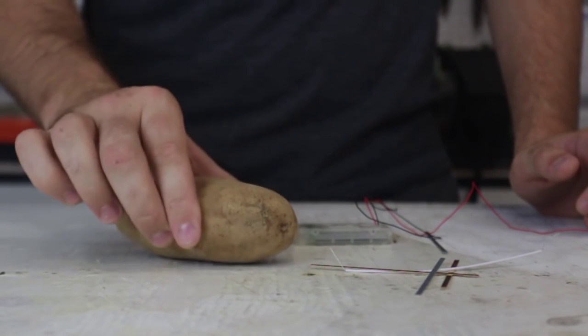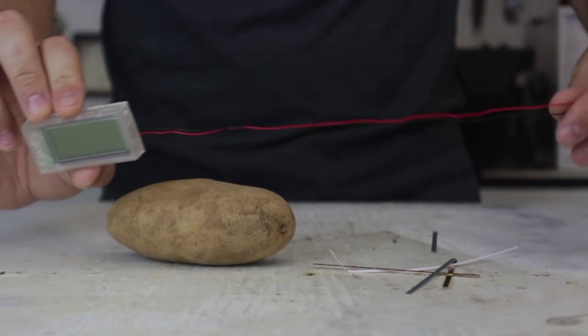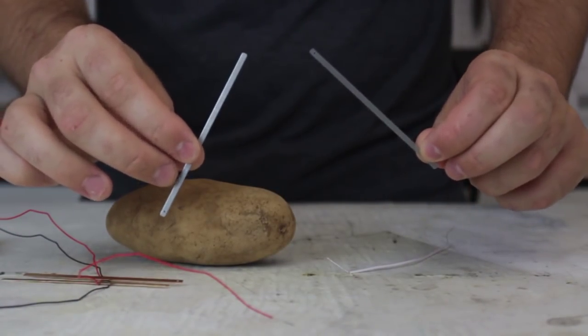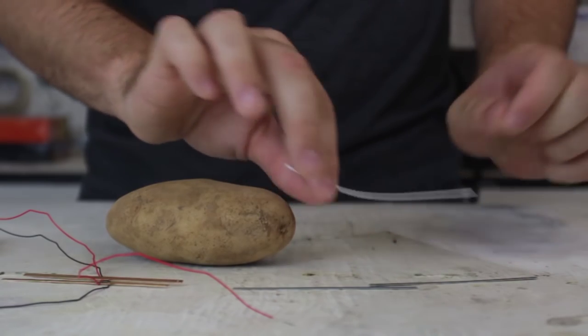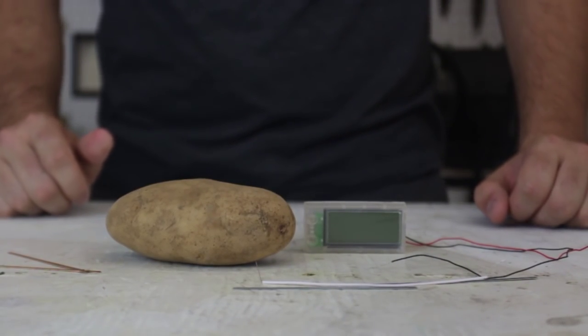The kit came with the clock, two wires, two copper strips, two zinc strips, and a little wire just like that. So let's try it out and see if this thing works.